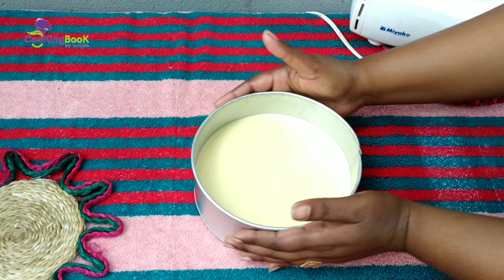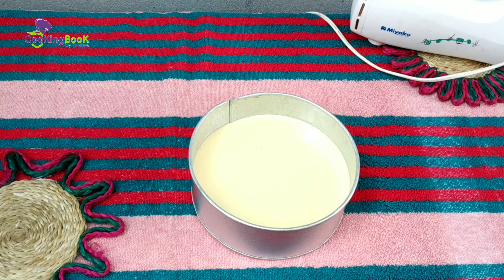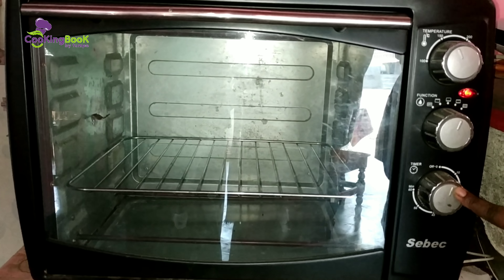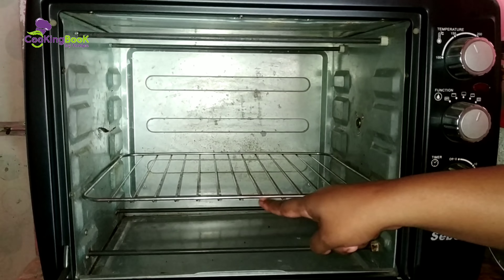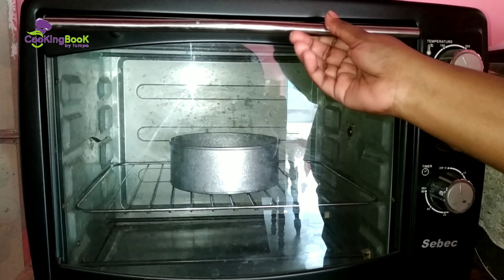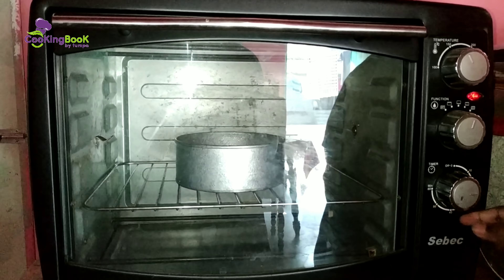Tap the pan so the bubbles are removed, then the sponge cake will form properly. Bake at 125 degrees for the first phase. This tutorial is shown in our channel. We will bake at 150 degrees and set the timer for 20 minutes. Adjust according to your oven size.